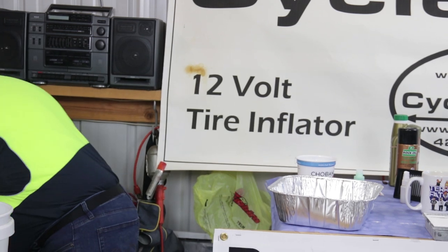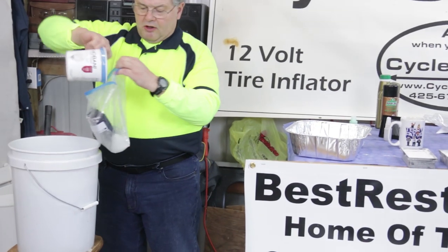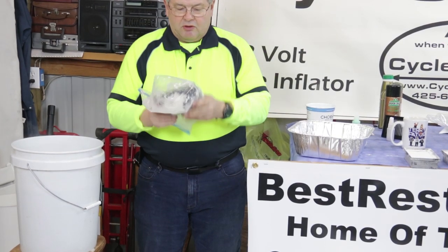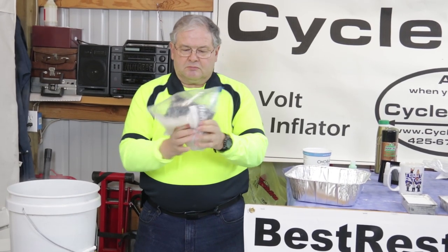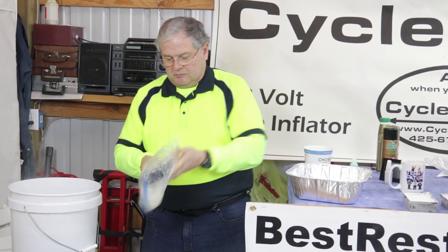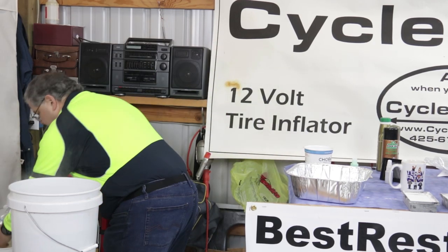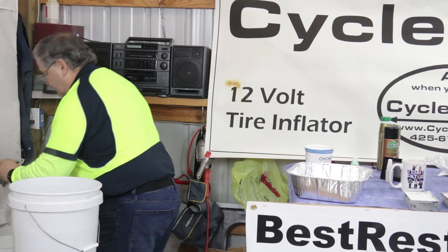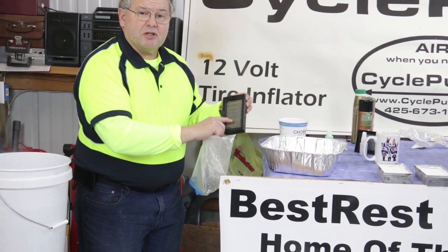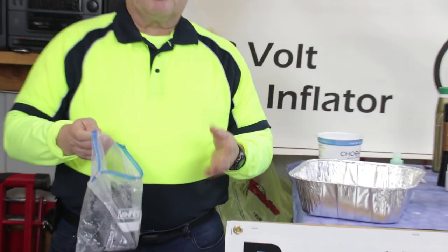Pour out the bad stuff. Add some more water — we don't need to add more soap because we're trying to cleanse the soap out of that filter. You just keep doing it until you get a clean filter, until your water is clean and you get rid of the soap traces. When I look at this filter I can still see some trapped contamination, so I'll do it a couple more times. Keep doing it two or three or four times until it's clean.